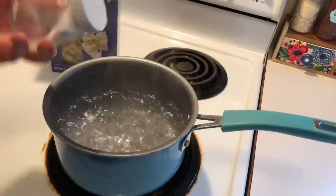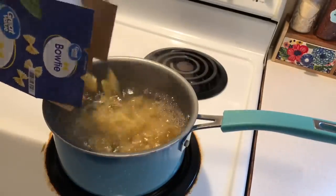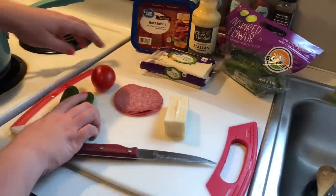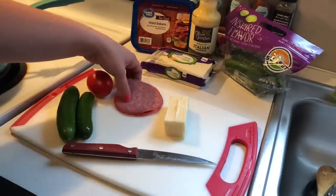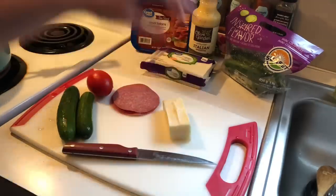For meal number two I'm starting off with a pasta salad. To some boiling salted water add your pasta of choice — I chose bow ties this time. Then I'm just going to chop up the add-ins: I have some cucumbers, Roma tomatoes, some salami, and some mozzarella cheese.